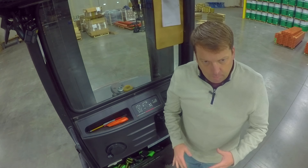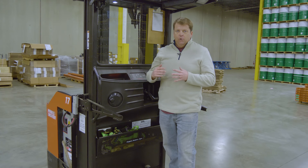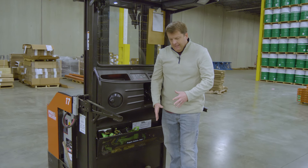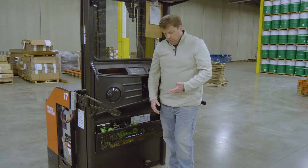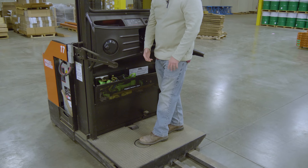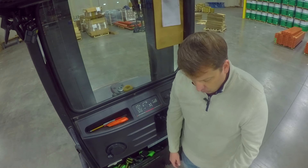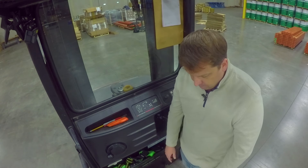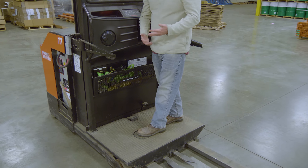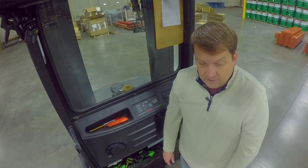Now before I start this up, I'm going to go over some of the basic controls. With a cherry picker, anything where the operator can be elevated, you do need to wear a harness. Typically with any of these stand-up forklifts they have what I call a dead man switch — it's right down here. Basically the machine will not run if that is not depressed. So if at any point I come off of that, the machine will stop. I will warn you — most forklifts that have this — that is not a method you want to use to stop the machine. That is purely an emergency situation, because it will stop pretty abruptly.